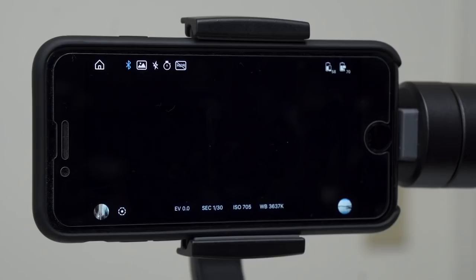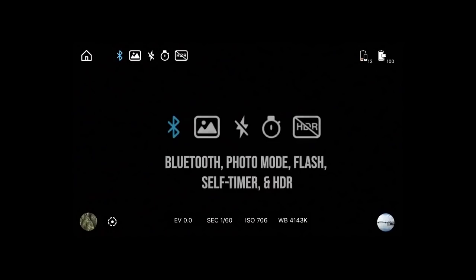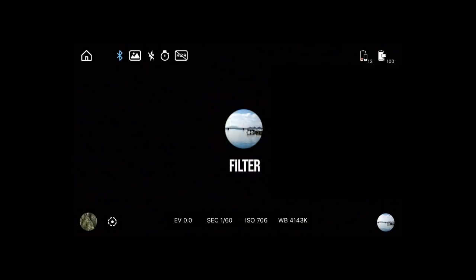But if you want to unleash the full potential of your new smartphone gimbal and take advantage of all the available features on the ZY Play app, keep on watching. Let's go over the user interface first. Starting in the top left corner, we have the home icon. To the right are five icons: Bluetooth status, photo mode, flash, timer, and HDR. HDR stands for High Dynamic Range. On the top right corner, we have battery indicators for both your phone and your Smooth 4. Bottom left corner has the album icon and the object tracking icon. On the bottom right corner, we have the filter indicator showing what filter you have selected to overlay your photos and footage.